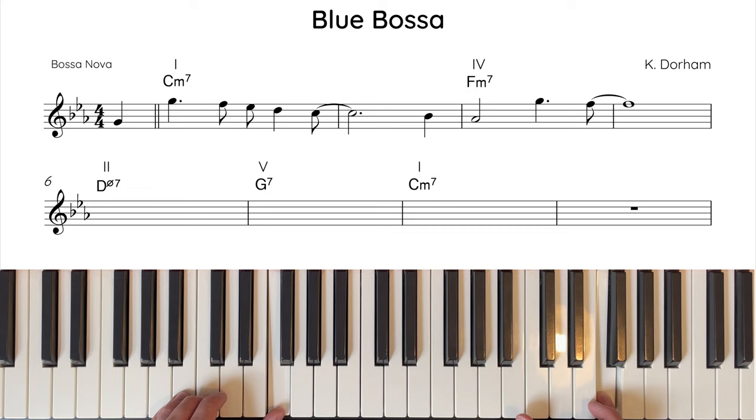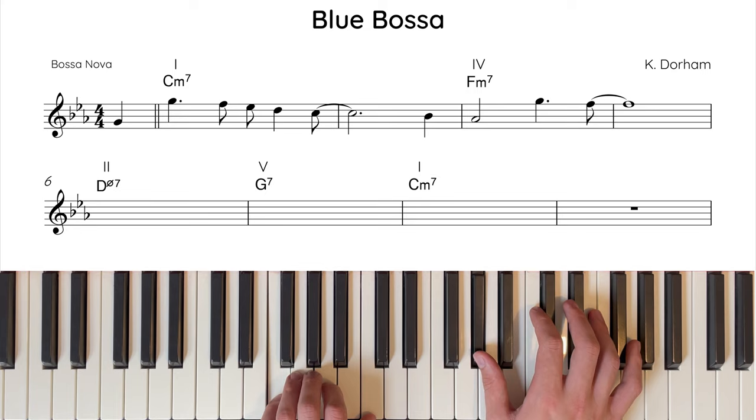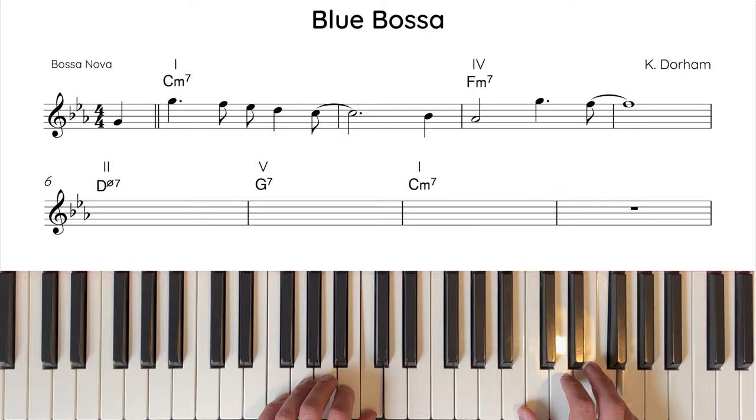Now let's hear phrase 1 in time on the piano.